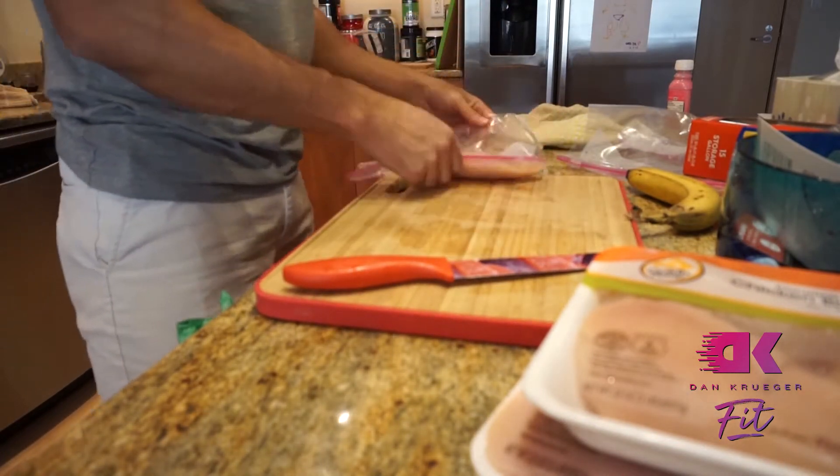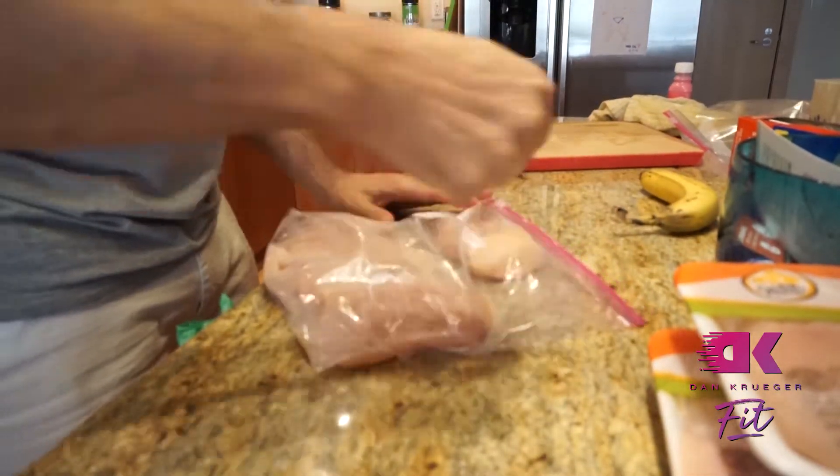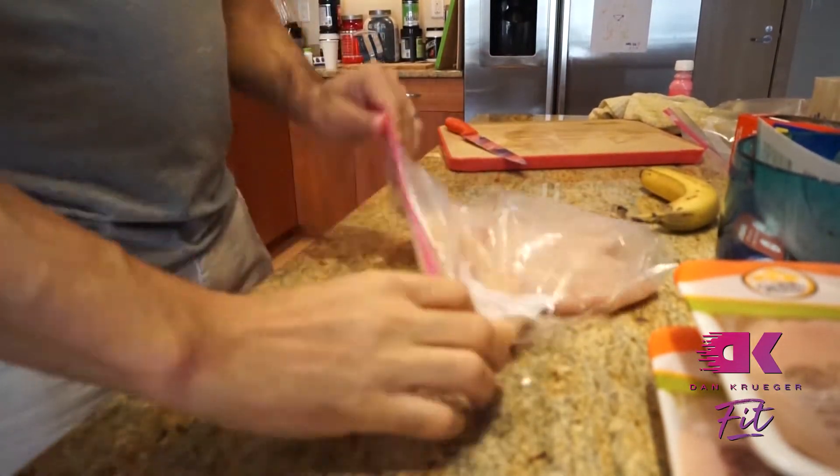There are two reasons for the baggies. One is we're going to tenderize the chicken breasts by hitting them. I use my fist — you can use a meat tenderizer, a hammer, a bottle, something. You need a blunt object. What you're trying to do is get the chicken breasts to be an even thickness across, because usually you get one fat side and one skinny side.